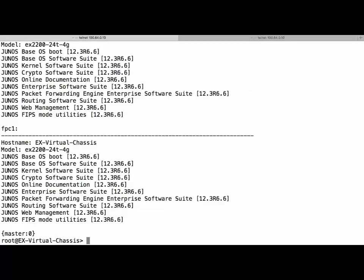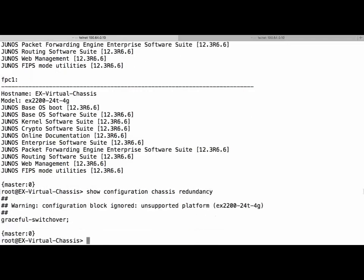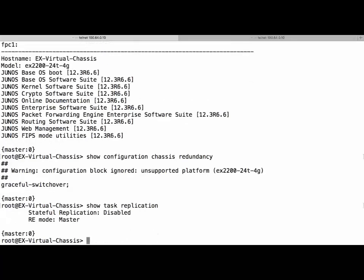Before we do this, just to prove that GRES, or Graceful Routing Engine Switchover, won't work on the EX2200 — if we run 'show configuration chassis redundancy', we see this error: 'configuration blocker node, unsupported platform.' If this were anything other than an EX2200, we could run 'show task replication' and it would say stateful replication is enabled.